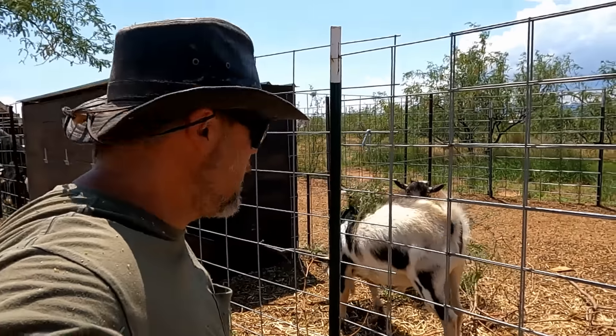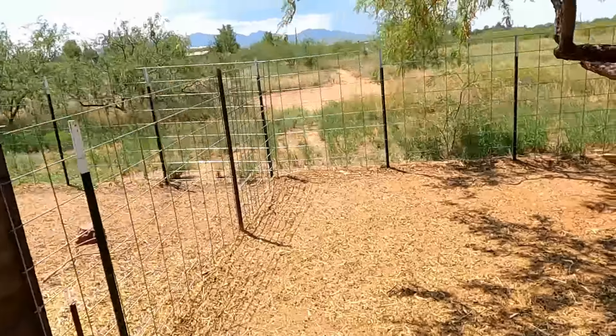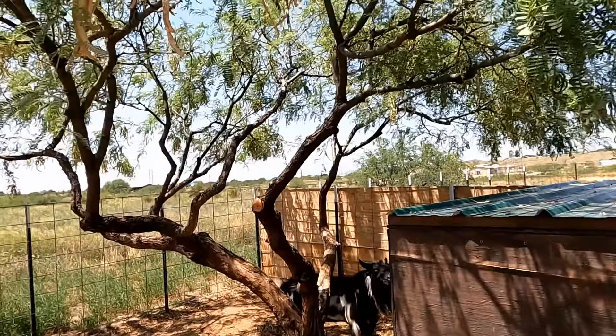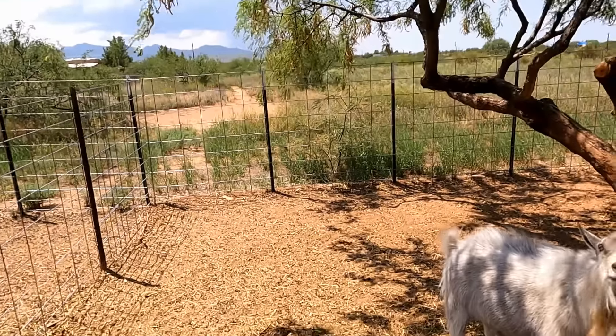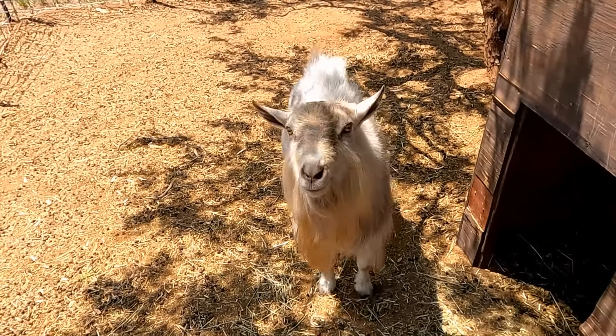As we get closer to breeding time we'll start doing more videos with the bucks in them, because I know we don't show them all the time, but there's just so much going on and so many animals it's kind of hard to work them all into every video. Here is Aragon, and Vader right there — they have their own mesquite tree so I'm not giving them anything, because every time the wind blows a bean or something falls to the ground, and you can see they don't even care — they get it so much.